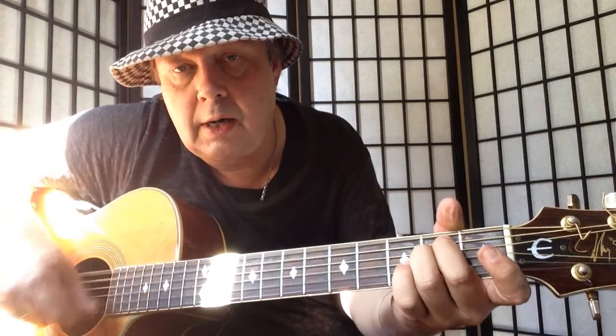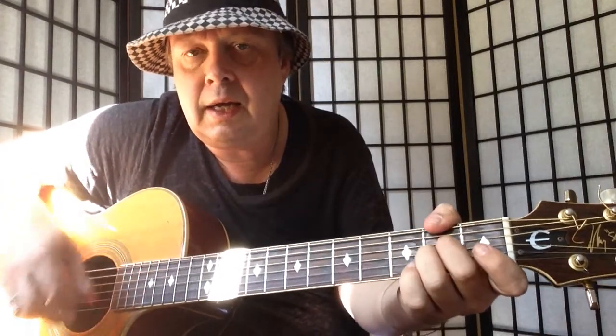And the A9. The verse chord progression goes: G, A, D, D, D minor, G, A, D, D minor.